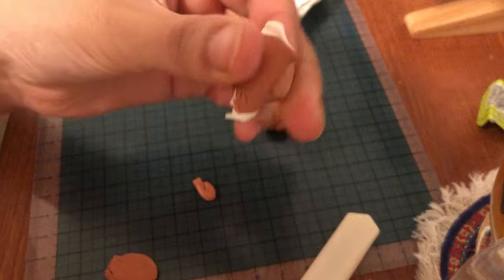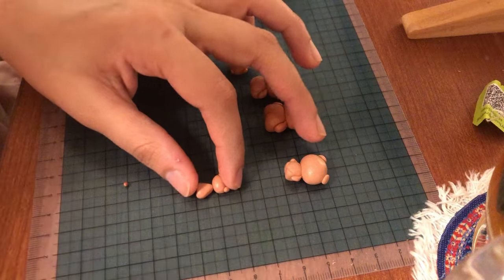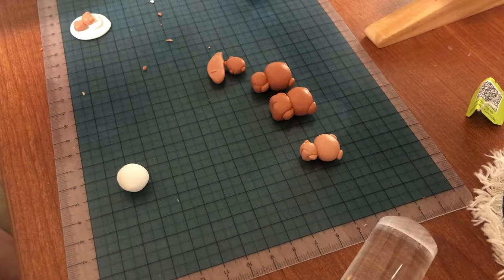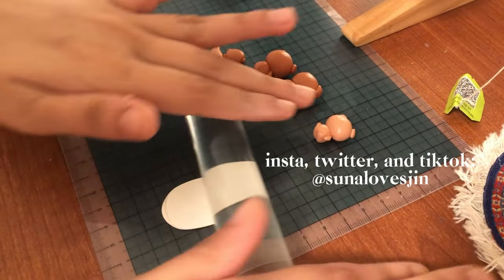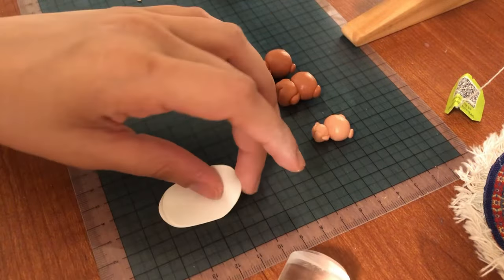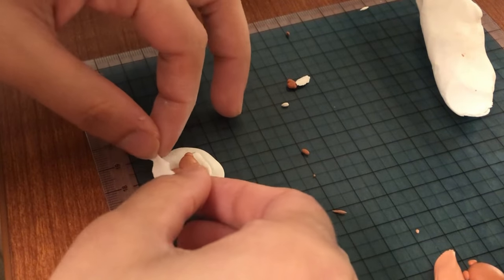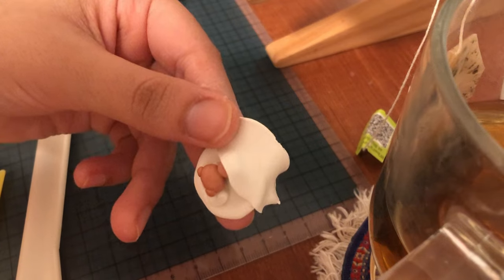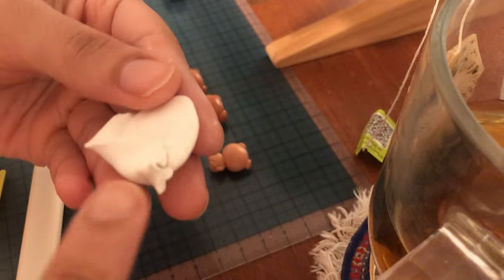Over spring break I did rest a lot. I played a lot of Animal Crossing — I stopped playing it for a while but I got back into it and it's so much fun. The reason I didn't really do anything over spring break is because I was so overwhelmed from school, I got burnt out. After all my midterms finished I just didn't have the energy to do anything.